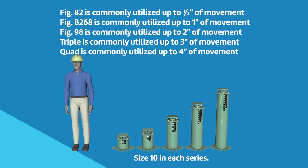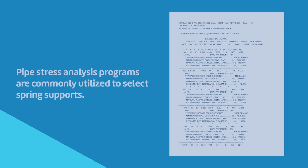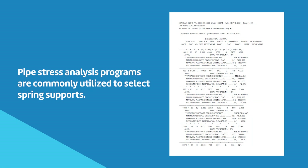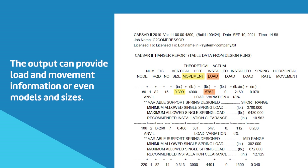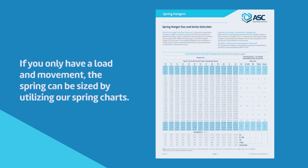The general rule for series selection is listed here. Pipe stress analysis programs are commonly utilized to select spring supports. The output can provide load and movement information, or even models and sizes. If you only have a load and movement, the spring can easily be sized by utilizing our spring charts.